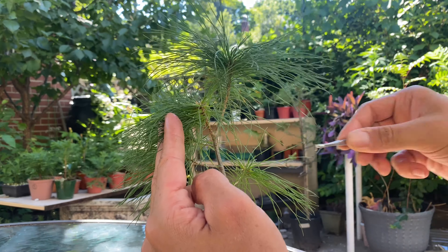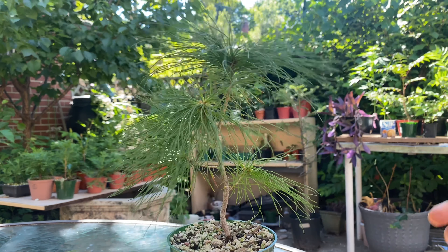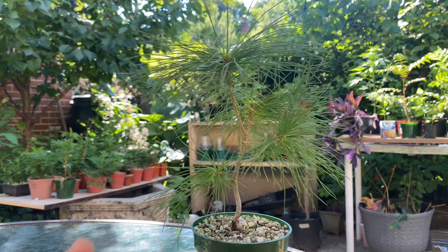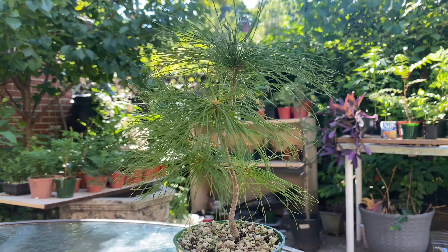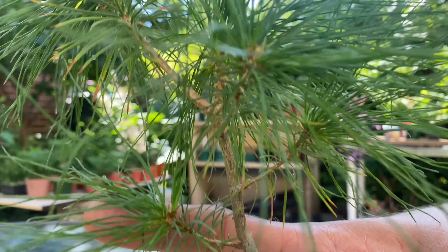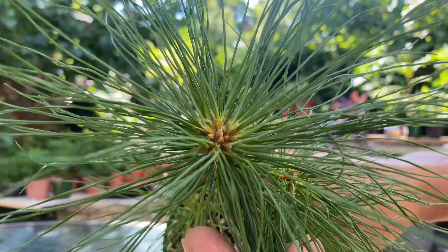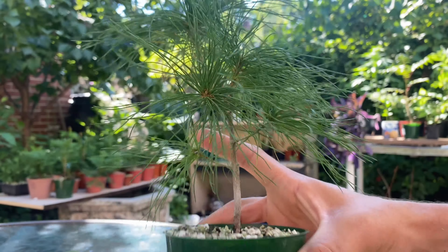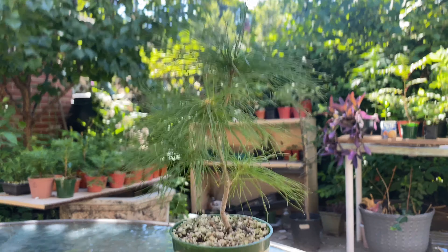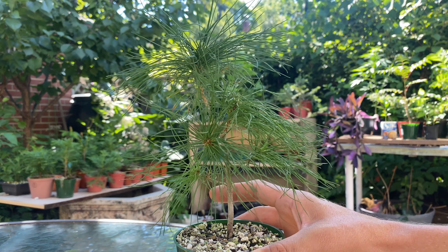Pulling off some of the needles that are pointing more inwards - just need to keep that open and let some light get in there. That's enough for this one. White pine number two. You can see all the buds growing up the top branches there - pretty cool. One final quick spin and I'll go grab tree number three.